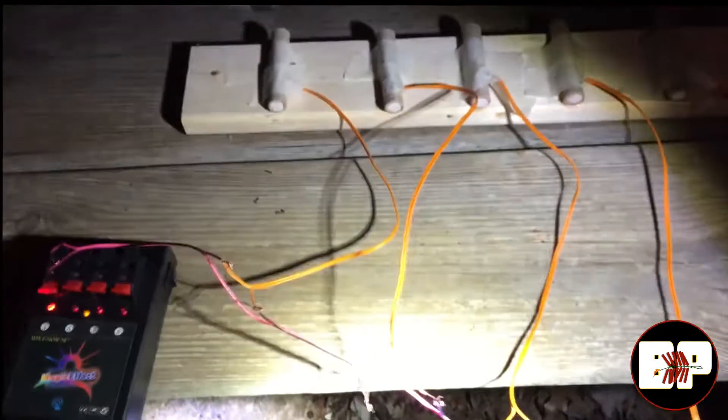All right, testing five shots wired in sequence. Three, two, one. All right, let's go check it out and see if all five igniters went off.